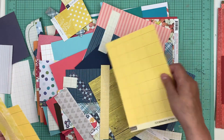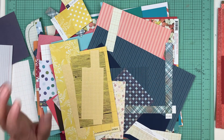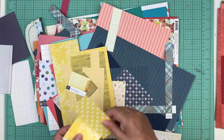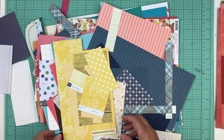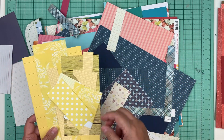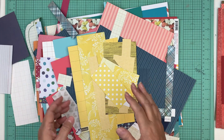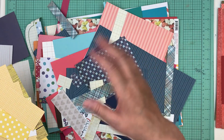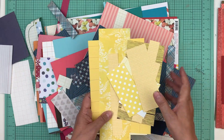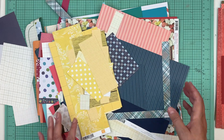Yesterday I didn't put up a video on YouTube because I stayed all day at the trailer. The reason I stayed all day is I have something going on — it's exciting, it's not bad — that I can't really talk about yet. It's coming up soon; my part is due soon. I spent yesterday doing the planning for it, and that worked out really well.